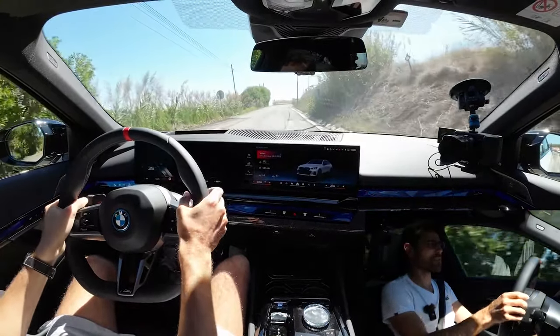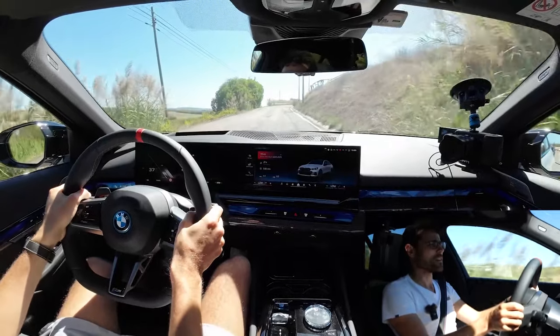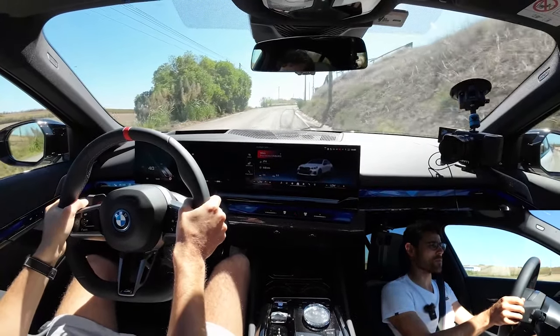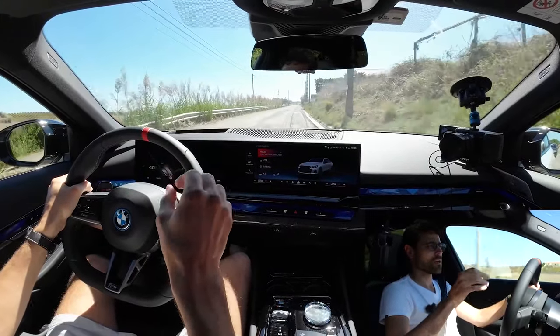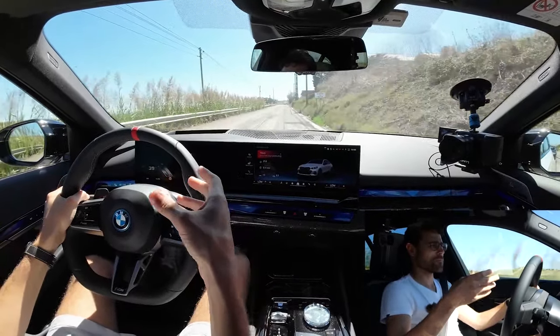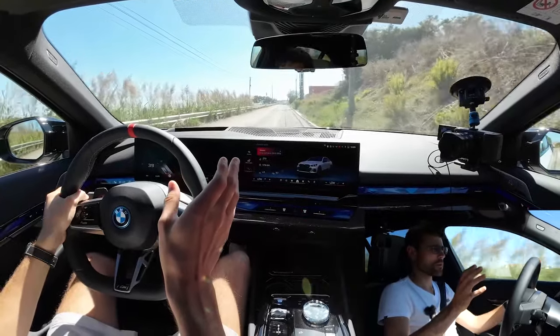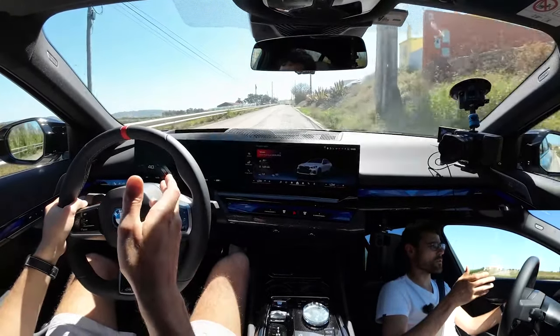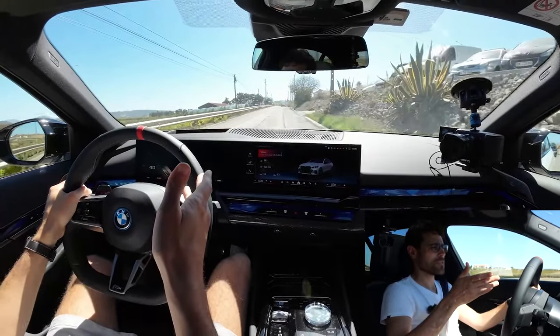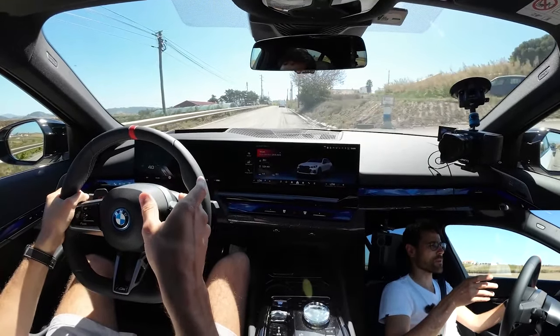We found a destroyed road that is about to be redone — really bumpy. Remember, these are 21-inch wheels, which usually means no comfort at all. But here, although it's a destroyed road, it feels like nothing. I'm really impressed by the suspension.